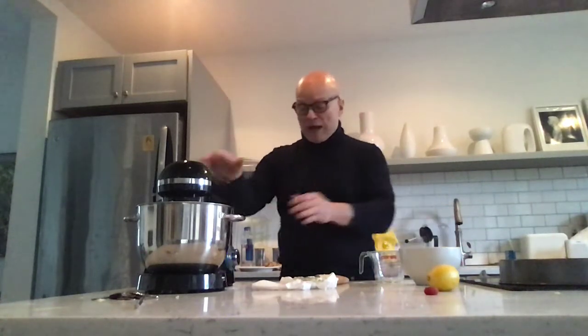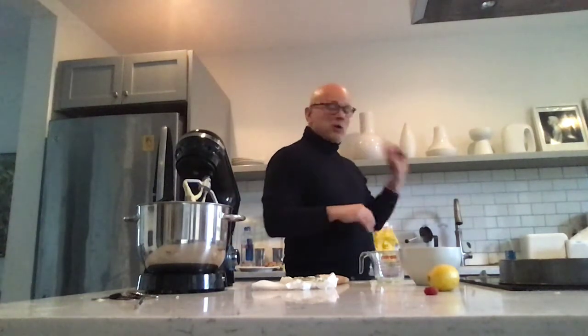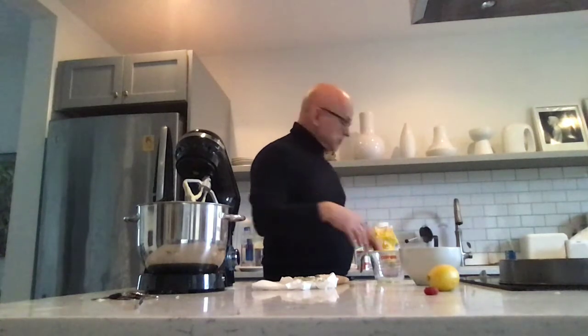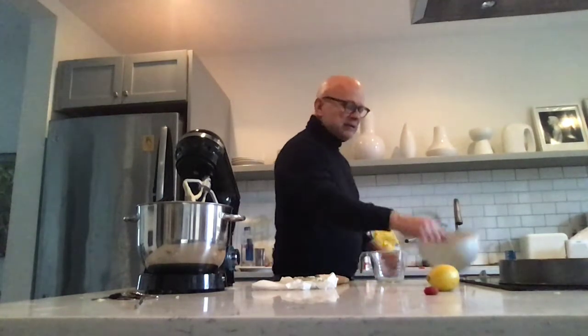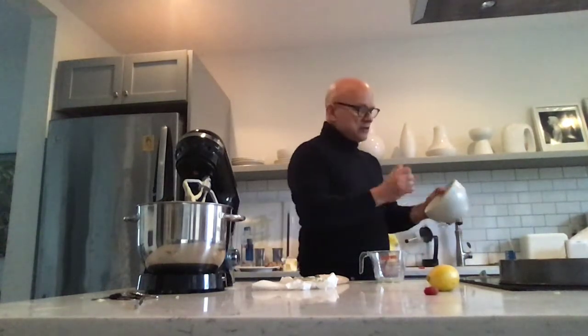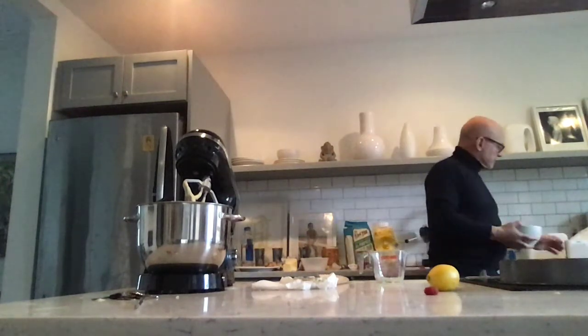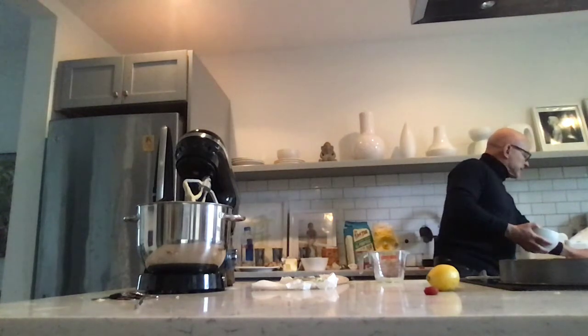Now, what we're going to do — when we take the mixer up here — is I'm going to go over here and get these raspberries that I rinsed and had in paper towels to dry. We're going to dust them in the flour. I'm going to take these raspberries that are now dry and clean.